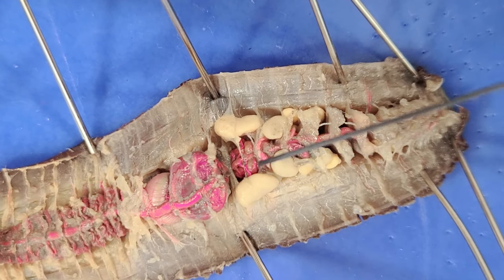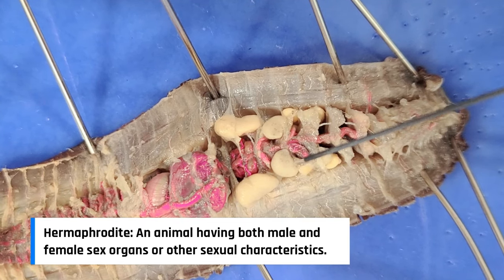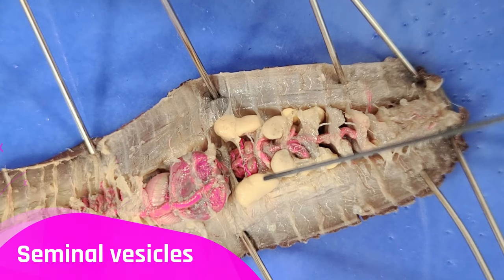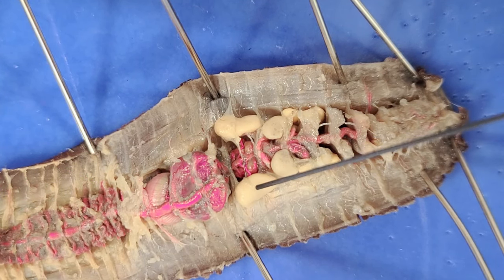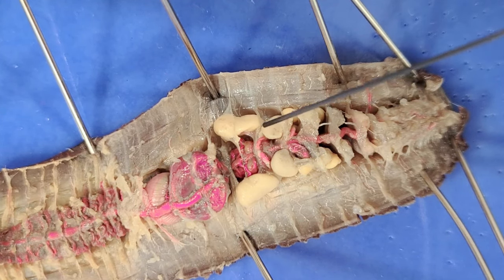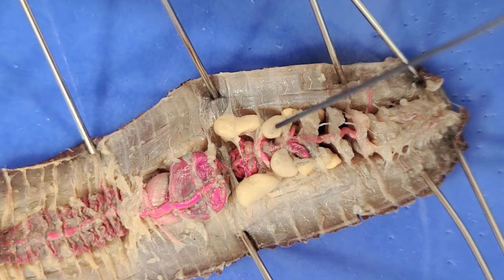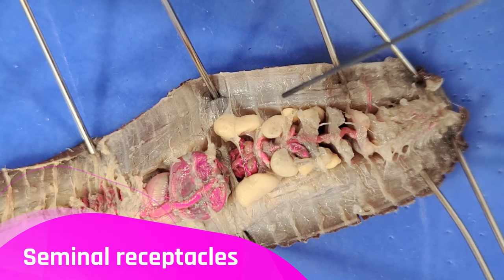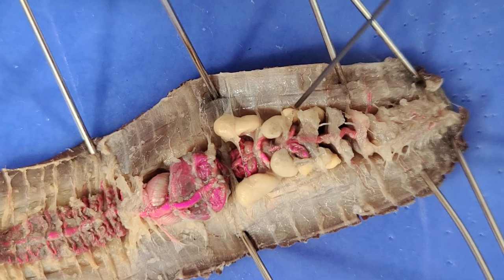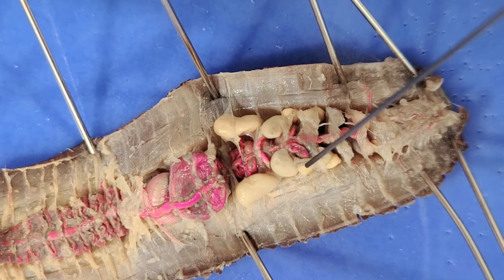Down here are the reproductive organs — these yellow things. Worms are hermaphrodites, which means that they have both male and female reproductive organs. The male organs are the seminal vesicles, which produce sperm — these large structures here, here, here, and here. The female organs are the seminal receptacles, which receive sperm. These are the smaller structures — right here, here, here, and here.